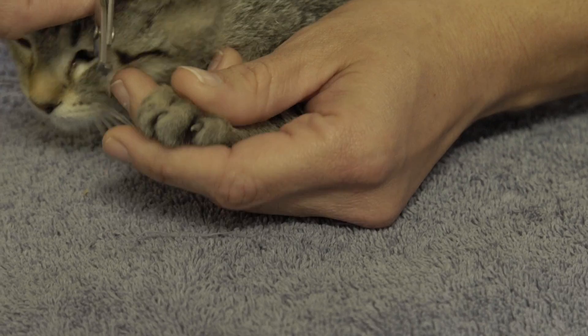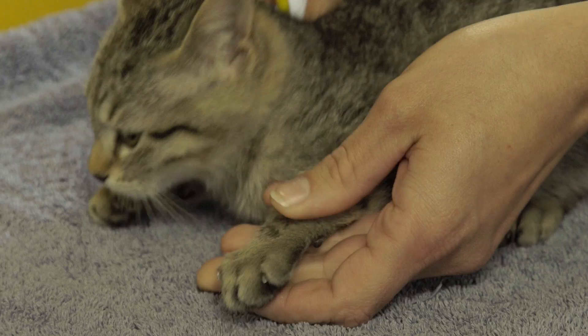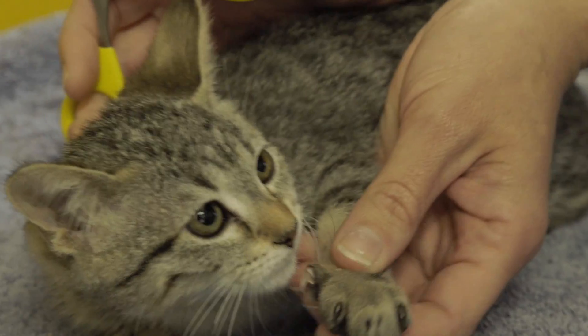It doesn't hurt them — it's just like clipping your nails. And don't forget about their little dew claws, their little thumbs on the inside.